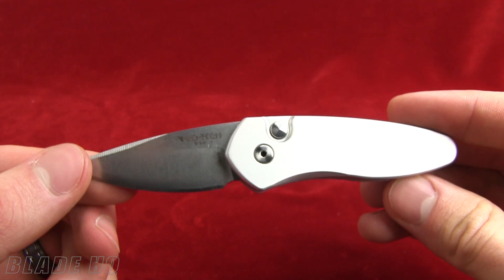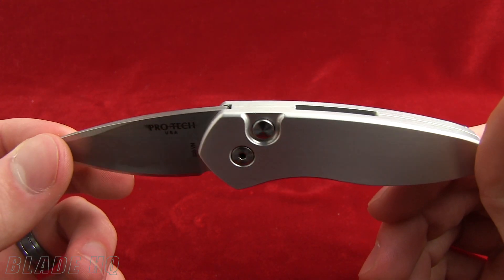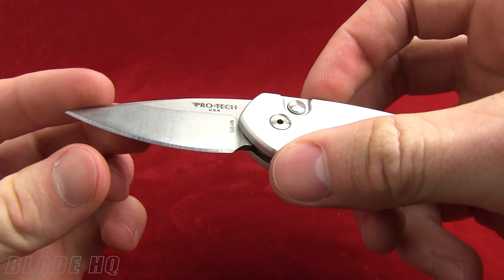Brand new auto from ProTech. If you have never played with or handled a ProTech knife, I recommend it. They are just some of the snappiest knives around — that blade just comes flying out of there.